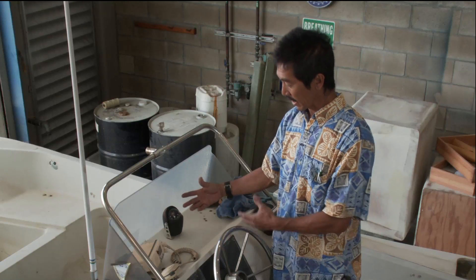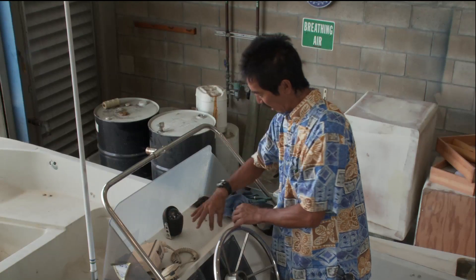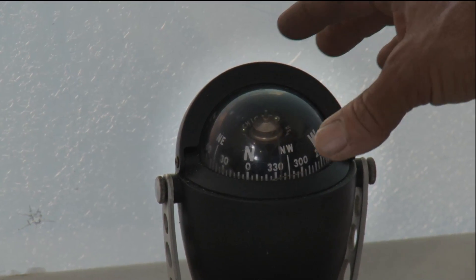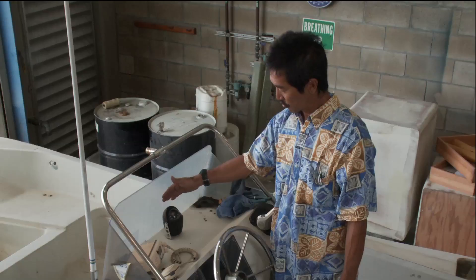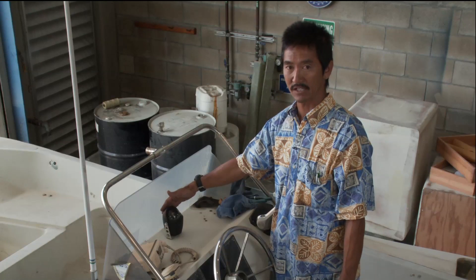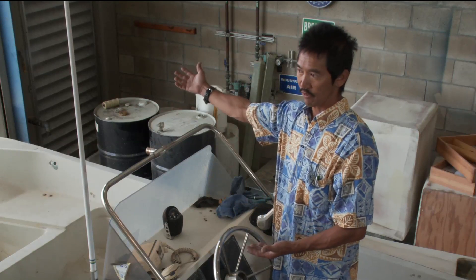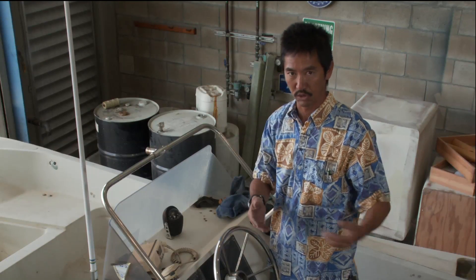A lot of the high-end compasses will be a bigger card, and you'll be able to see the whole 360 degrees of the compass, and it will give you a return line on the backside of the compass, so you know how to get back from where you've been. Say, if you're going north, you can turn around and head south to return home.